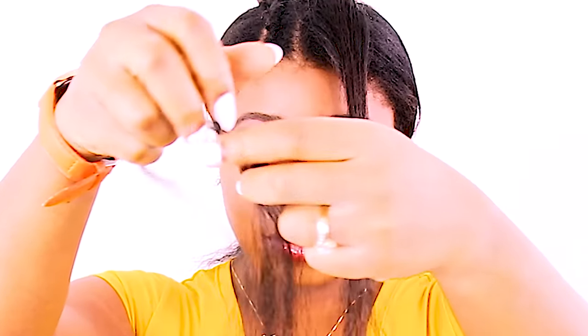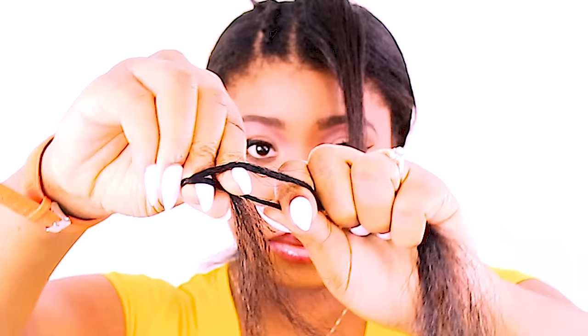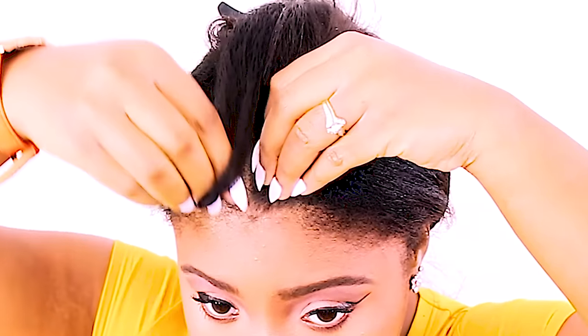Now I'm going to take a little bit of braiding hair and prep it in my hands as you can see here. This is how I always prep my braiding hair for cornrow braids, box braids, or any type of braided look, because each three legs are equal and it makes for very easy gripping.